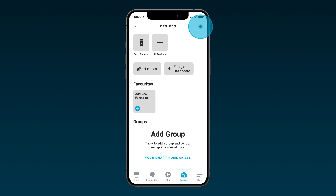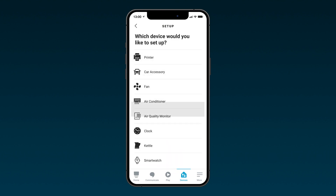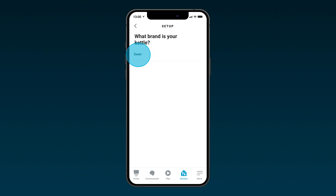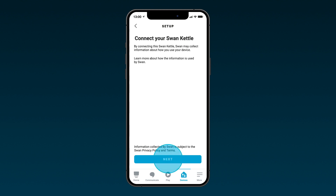Open the Alexa app and select the devices tab. Select the plus icon in the top right-hand corner to add a new device. Select 'Add device' on the pop-up menu. On the next screen, scroll down to find 'Kettle' and select this option. Next, select the Swan brand. The app will then ask for permissions to access your mobile device.